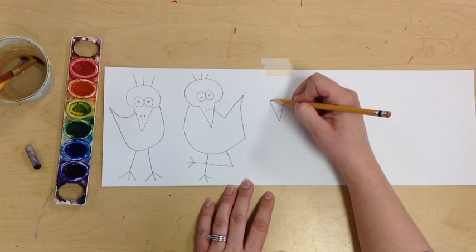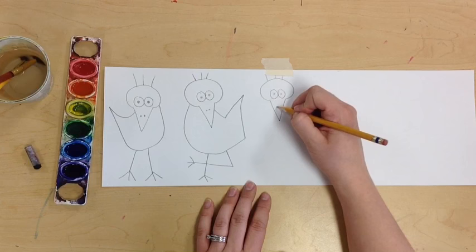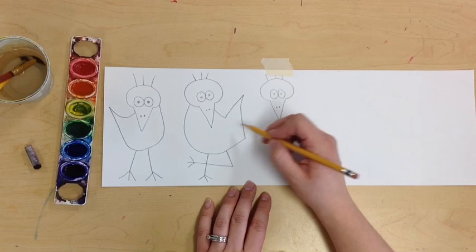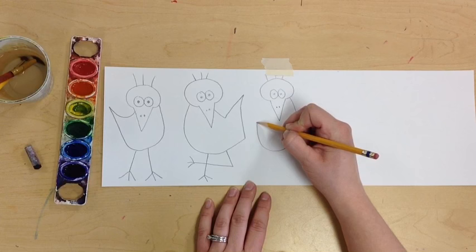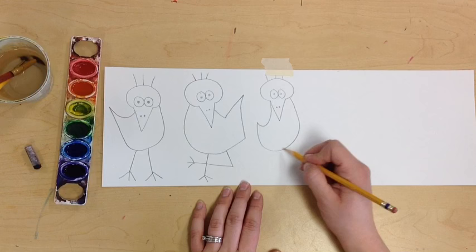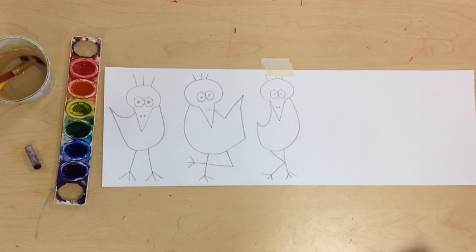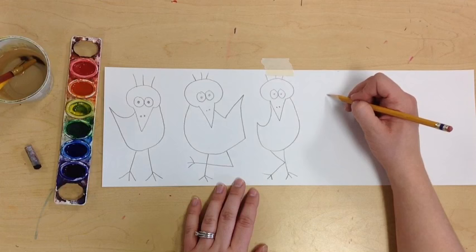My next bird — beak, head, this one's got a tiny head, eyes, and hair. I'm going to make this one's tail come back this direction — it's a little skinnier with a tiny tail. He's a little skinny. And this one's legs are going to have one straight and the other one bent, very silly — kind of looks like he's doing the potty dance.